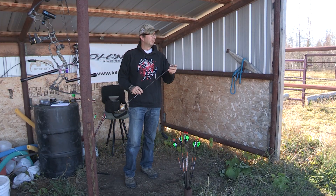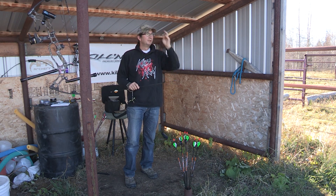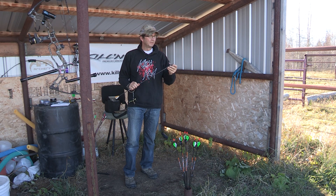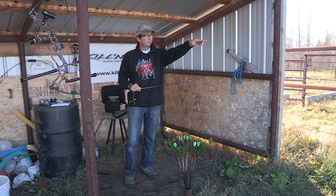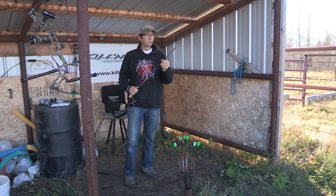Just for fun, I'm going to shoot the lower part of that moose shoulder blade with the Dead Meat. When I pulled it out of the target it was all broken up — not the tip, because it's a pretty heavy-duty tip — but the blades had broken. I'm going to shoot through lower down where it's way thicker and see if it holds up.